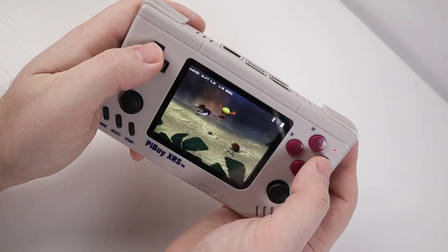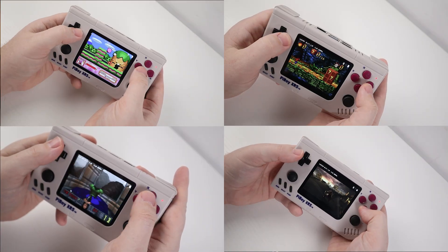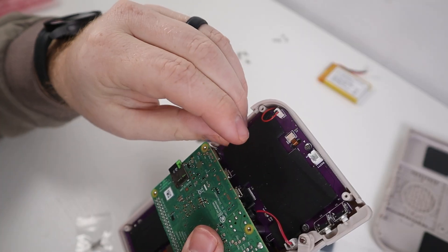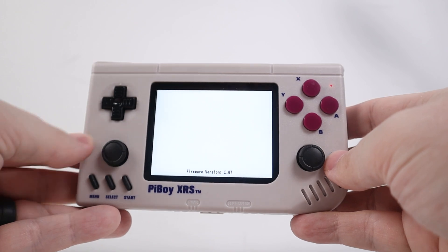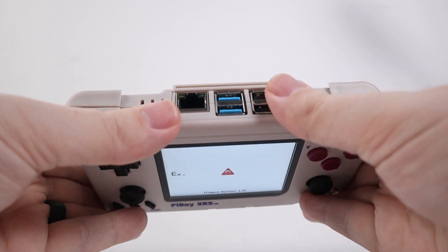This right here is the Pi Boy XRS, a case for the Raspberry Pi 4 that resembles the look and feel of an old school Game Boy. But unlike a Game Boy, because it has a Raspberry Pi 4 inside, you can use it to play games from N64, PlayStation 1, and of course a variety of other systems. In this video we're going to be talking about what you need to do to put this thing together, run their custom version of RetroPie, and talk about my overall experience using it as a gaming handheld and discussing whether or not it is actually worth it.